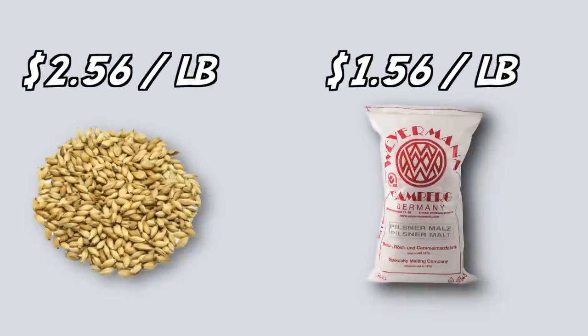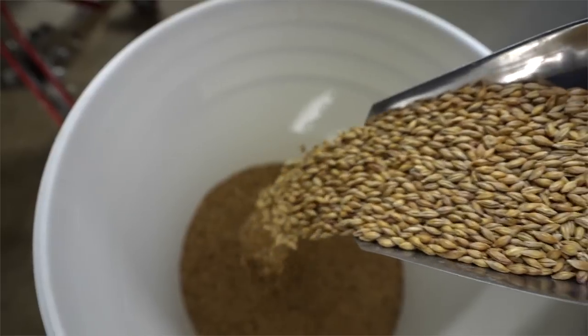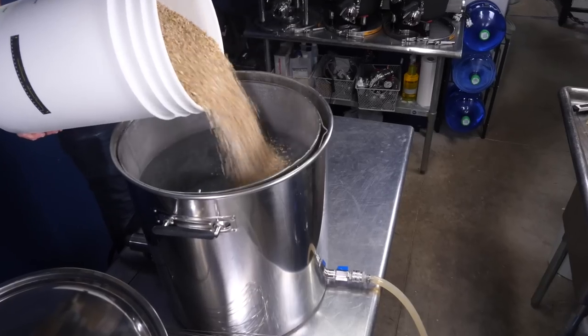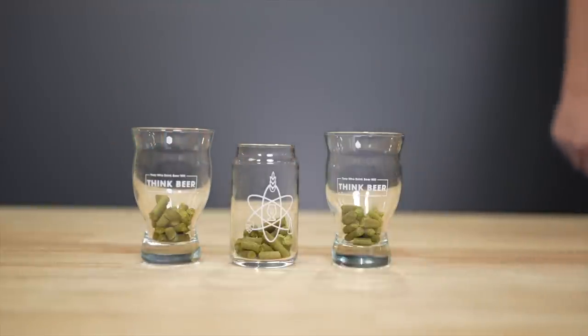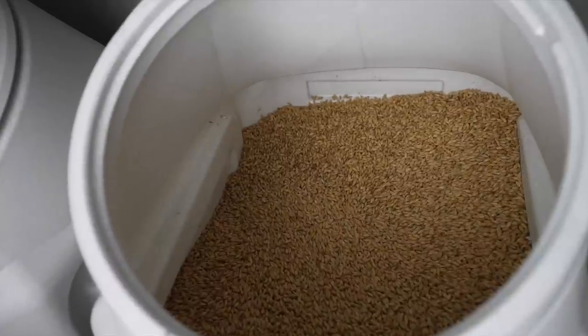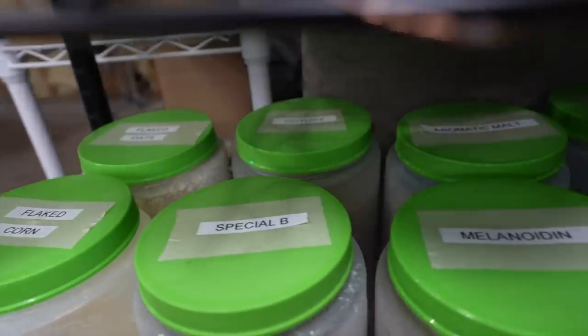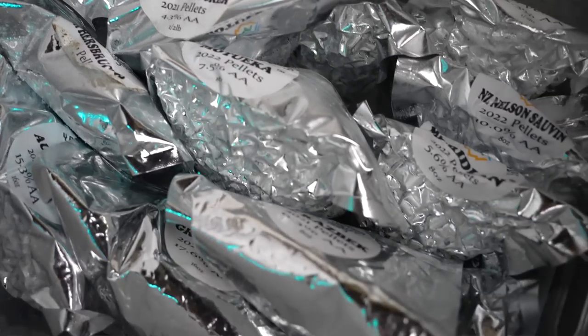Buying beer ingredients in bulk can make your brew day a much more inexpensive affair. And having ingredients on hand means you can whip up a beer whenever you want, no planning required. But how best to store your grains, hops, and yeast? I have what amounts to a mini homebrew store in my basement. Here's what I use and the science behind it.